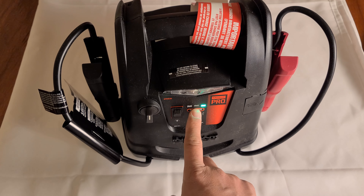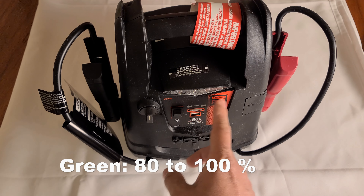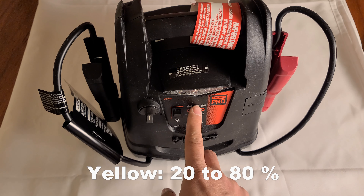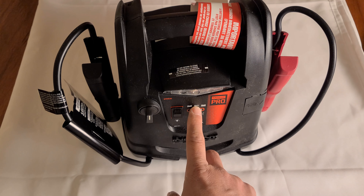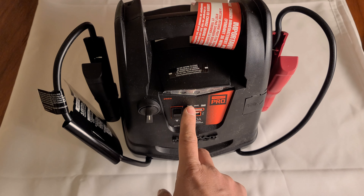If you press this button and the light is green, that means 80% or more of the battery is charged. If it's yellow, which is in the middle, it's between 20% and 80%. And if it's on the red, it's at 20%, so if it's on the red, charge it immediately.